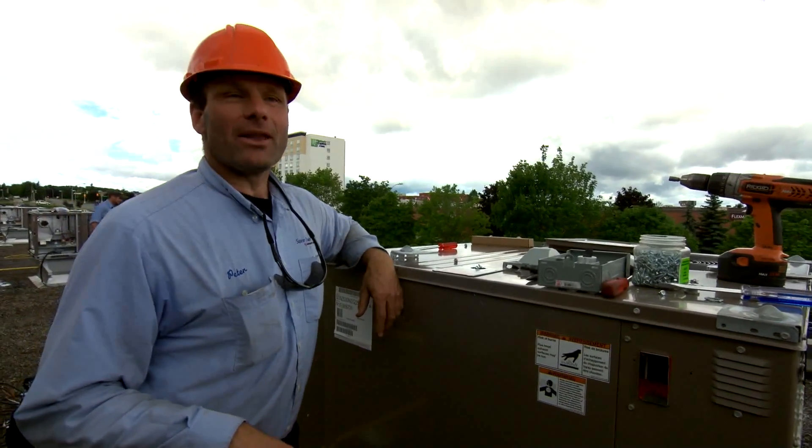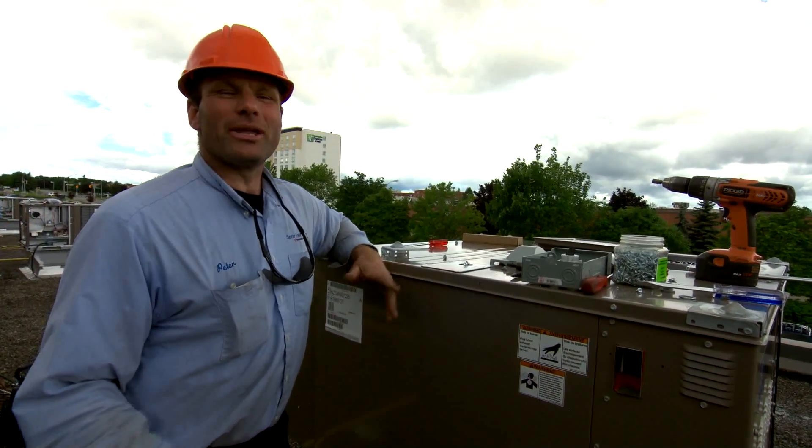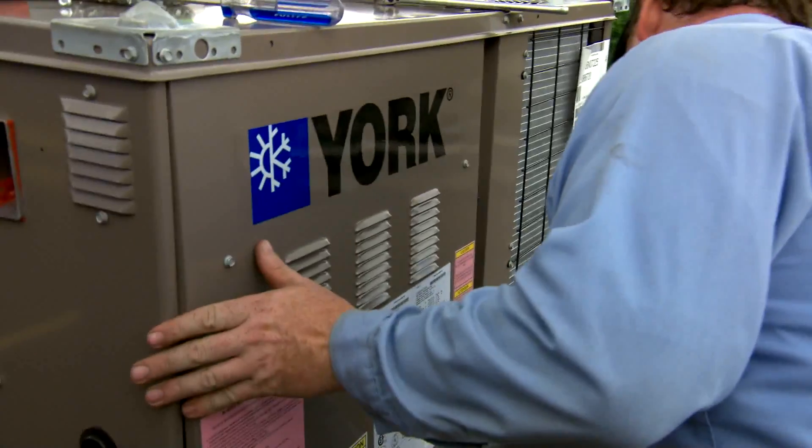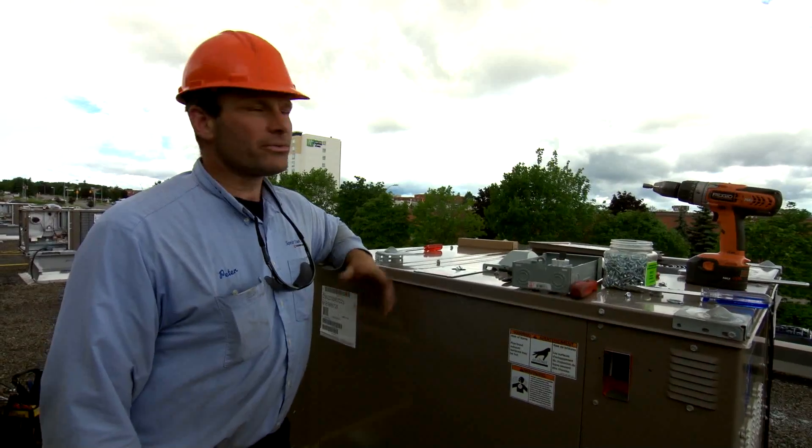We started at about 7 o'clock, and by around 2 o'clock, 2:30, everything should be wrapped up and done — all three units up and running.